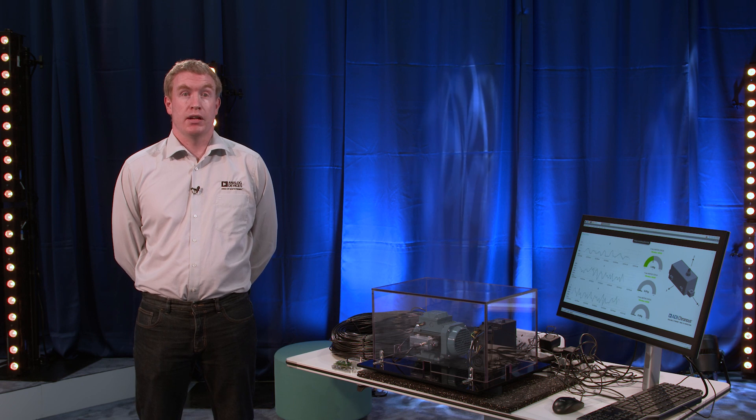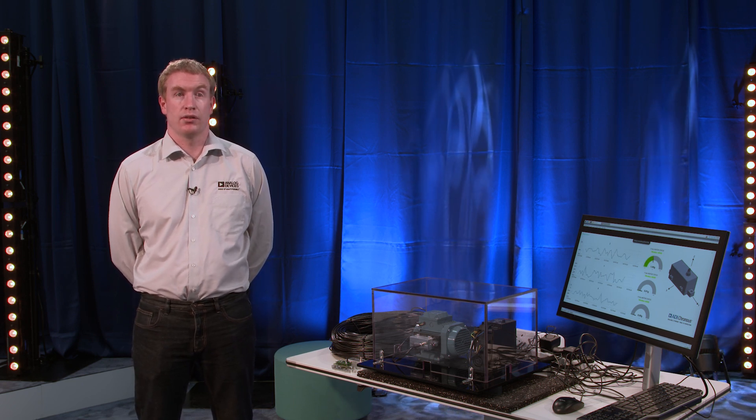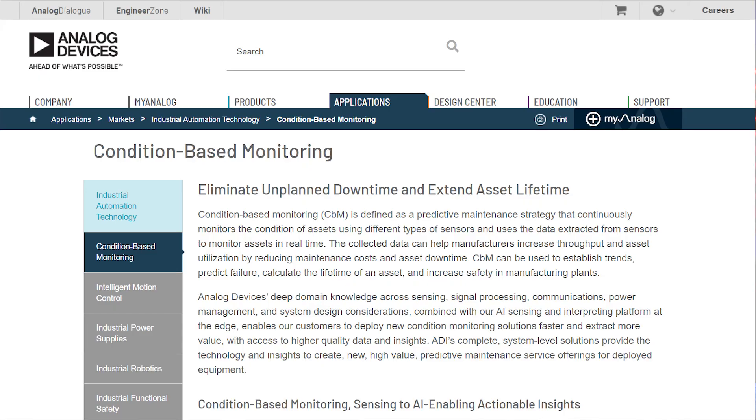ADI's 10-base T1L MACPHY transceiver significantly reduces design complexity and system costs for an intelligent wired condition monitoring sensor. High-quality asset health information can be easy to obtain from any remote location.